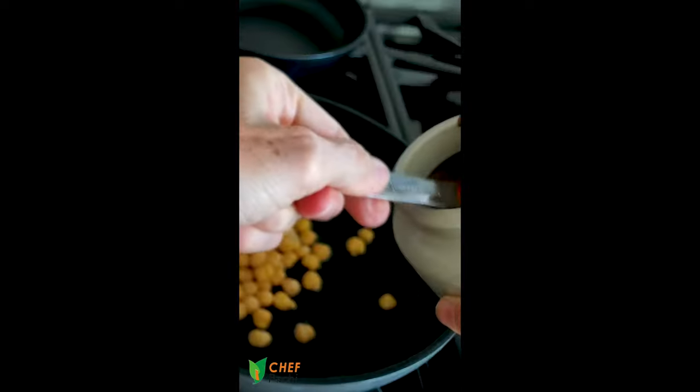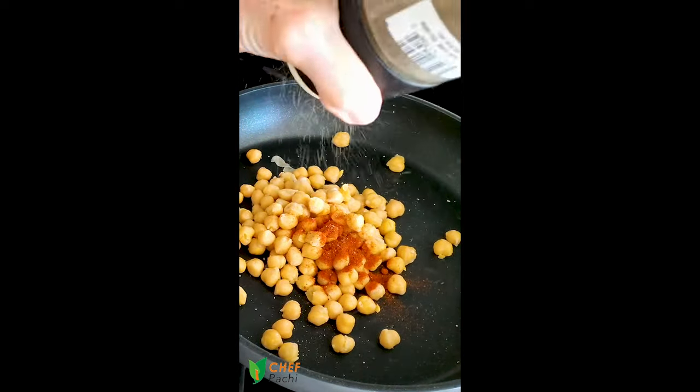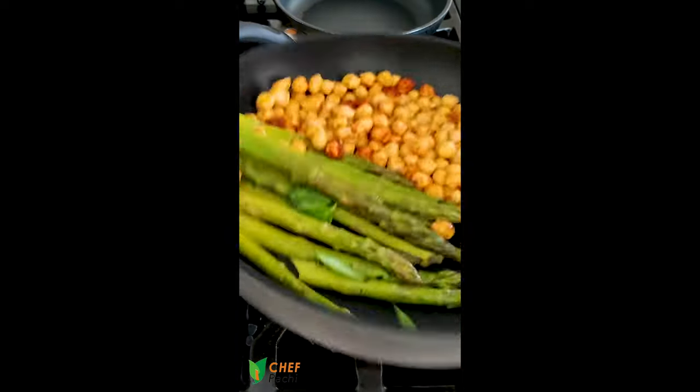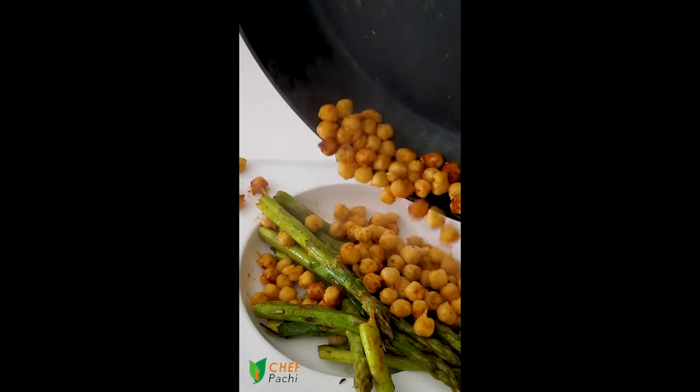Add a tortilla — a quinoa tortilla like I did, a corn tortilla, or one that you have at home, even a piece of bread. At the end we're gonna add some delicious feta cheese, or you can add tofu.